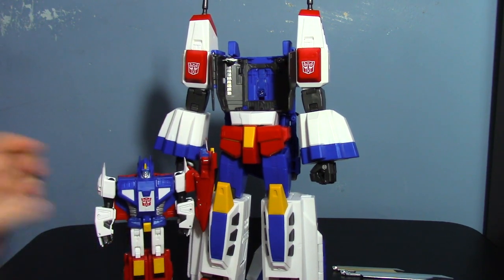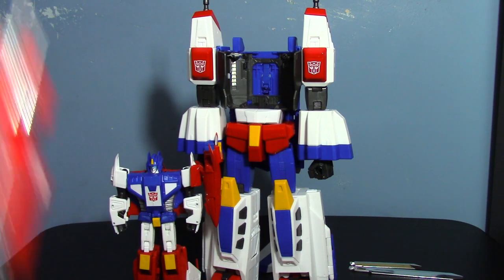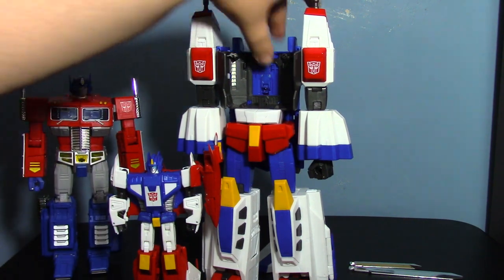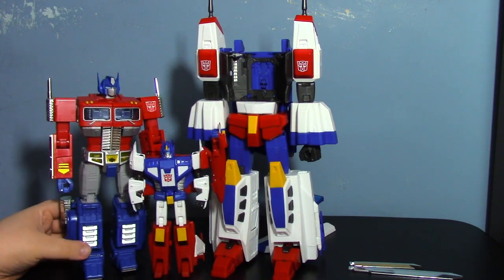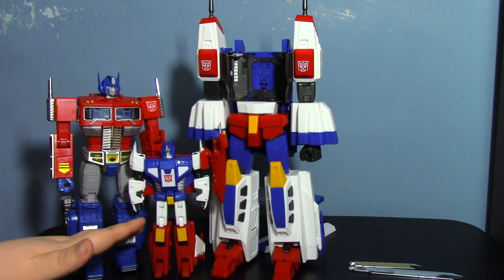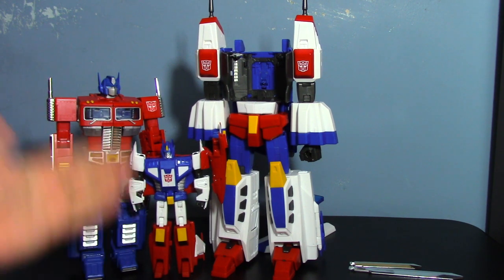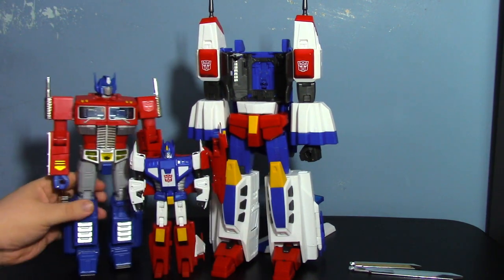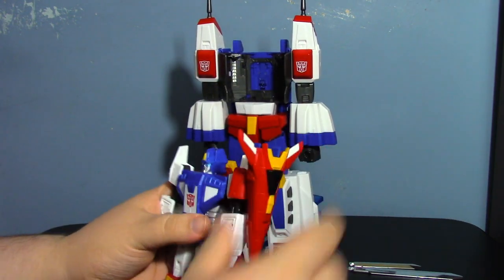Here's how Saber scales next to the Star Saber body and next to MP10 — they all look quite nice together. Saber is about the size of a tall deluxe, maybe even a voyager. To continue to the final Star Saber mode, take off his nose cone, fold the flap up, and basically transform Saber back into jet mode, stopping just a little short.